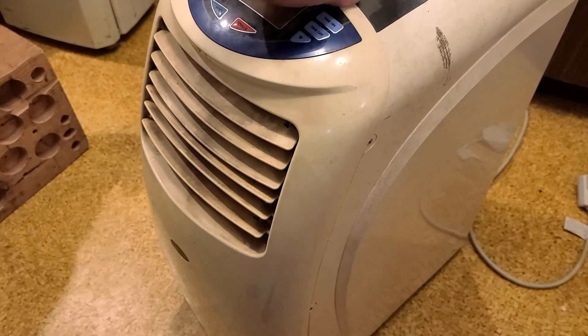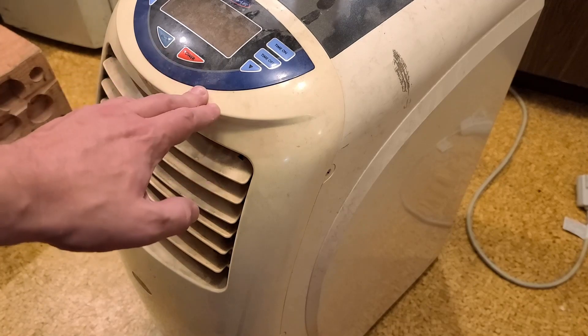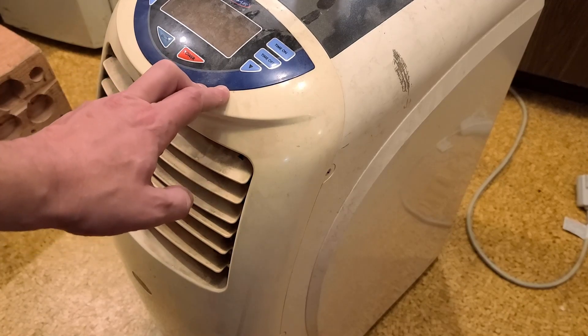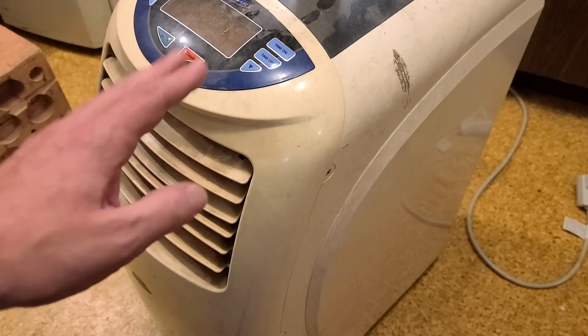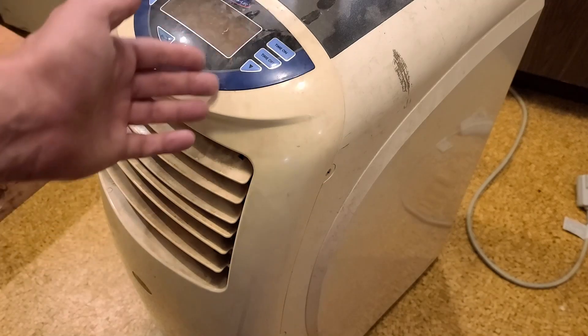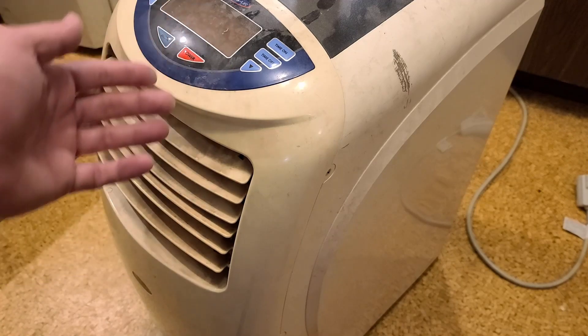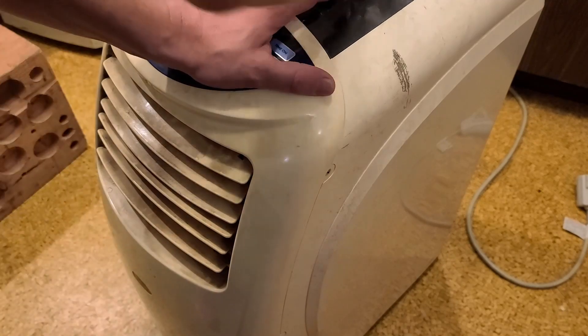This is kind of a funky overview teardown — I'm not going to vent the refrigerant to the atmosphere or pull it apart into every piece, but there just aren't too many videos about a quick look at the insides of one of these heat pump air conditioners.